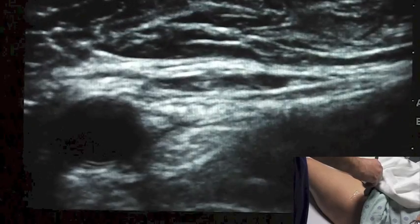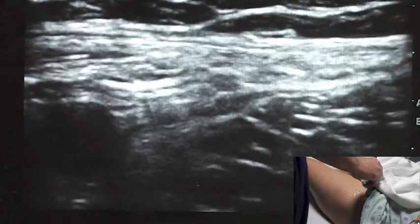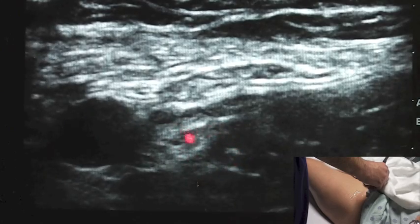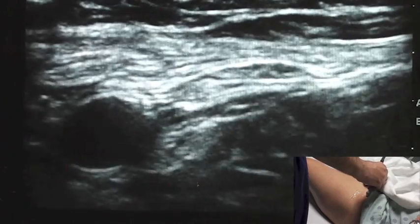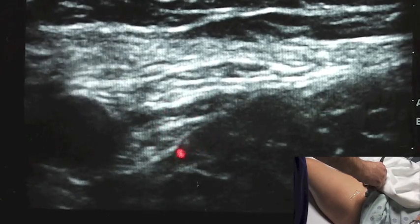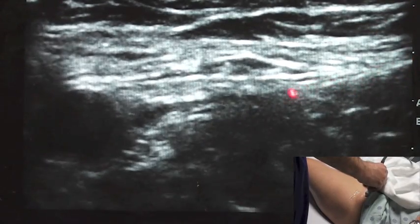I'm just going to gently rock my probe. Notice how the image changes slightly as I do that — this is a much poorer image, and as I gently rock backward, I get a much better image. I strongly suspect that our femoral nerve is sitting right here, just lateral to the femoral artery. One of the reasons people have failed blocks is that they don't appreciate that the femoral nerve sits just underneath the fascia iliaca.